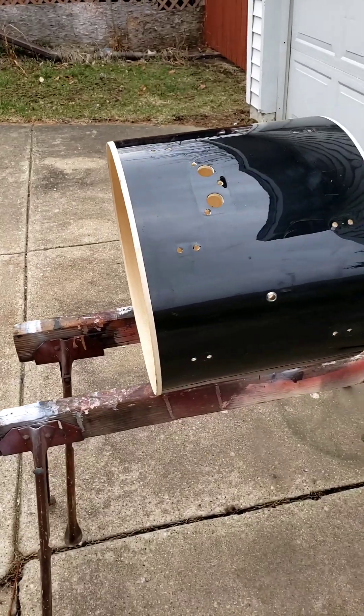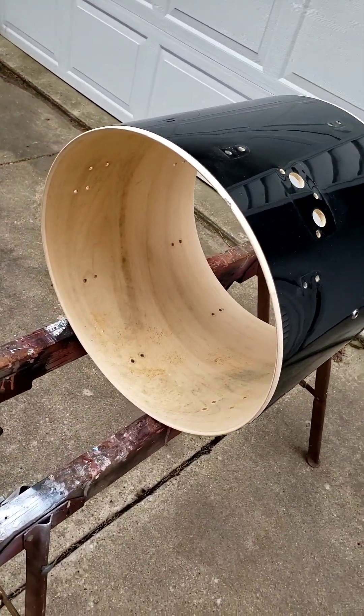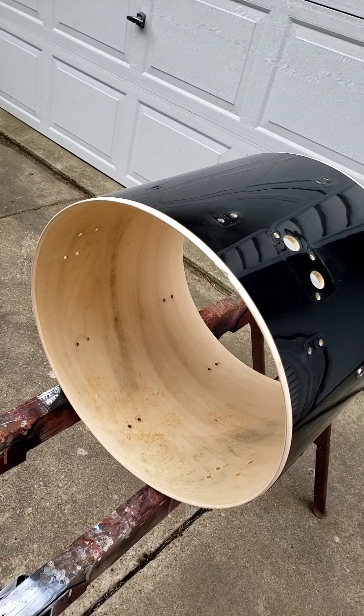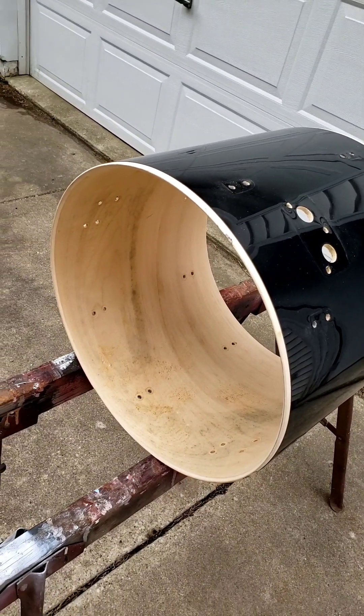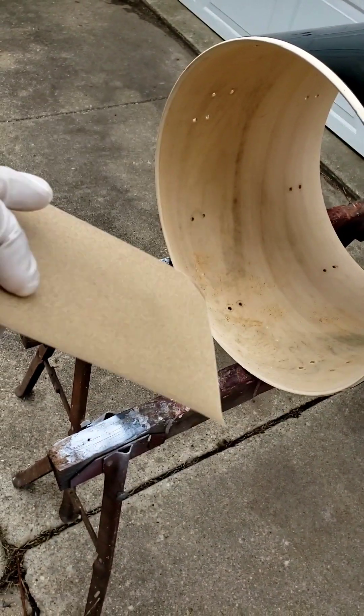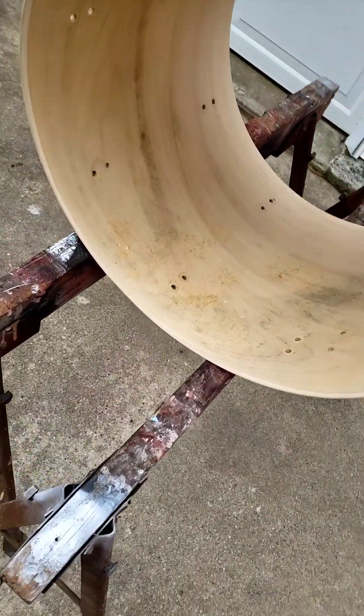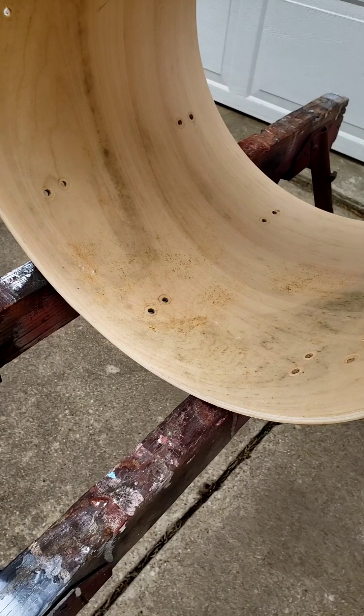So you can see I've taken all the hardware off the drum, and I got it outside on a couple of horses, because since we're going to do some sanding, you don't want to do that indoors. I'm going to be using 220 grit sandpaper. I got gloves on as well. Give you a shot there of what it looks like here in the daylight.